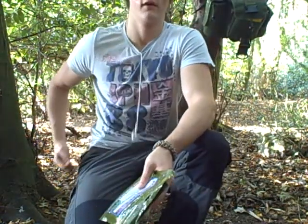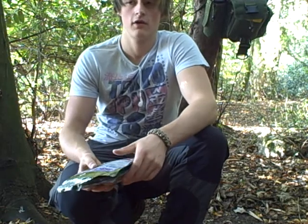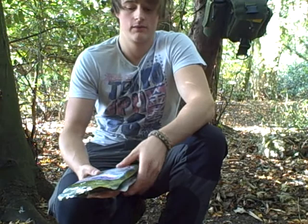Hi everyone, it's Mike. Just while I'm out today, I've just took a break from making my basket that I'm making, and I just wanted to do a quick little overview of this product that I use when I'm out.